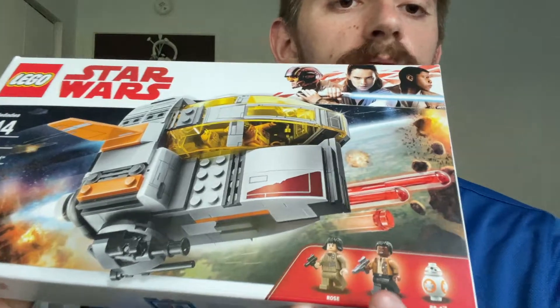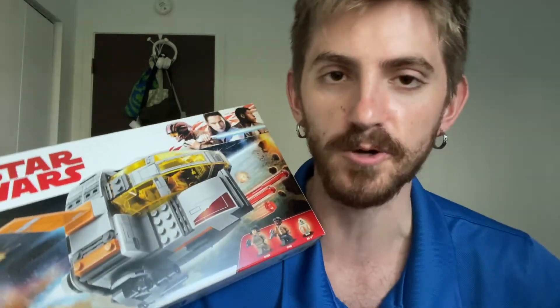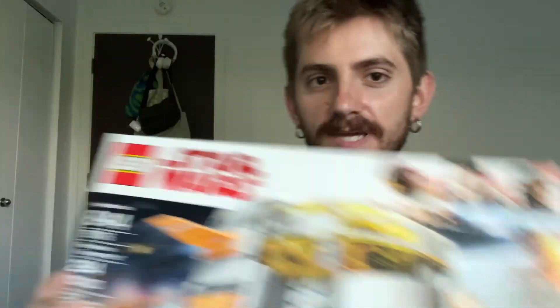I got this Star Wars set from Episode Eight — it's Finn and Rose in their little resistance transport pod, from when they're going to Canto Bight, the casino planet with all the freaking capitalists. If you're a long-time viewer of the Brannon channel, you know I made a video years ago critiquing the heck out of The Last Jedi. I was one of the haters — I really didn't like it. My thinking on that film has completely shifted; it went 180. If you ask me right now, my favorite Star Wars movie is The Last Jedi. If you leave a comment saying it's the worst, I'll take that as a request to make a video about why it's actually good.